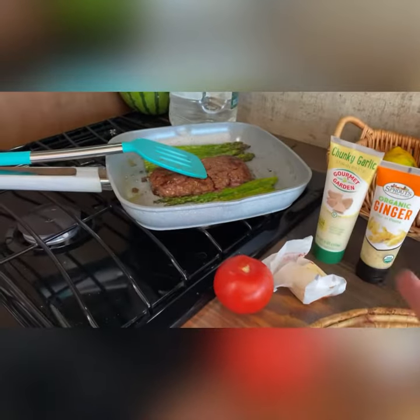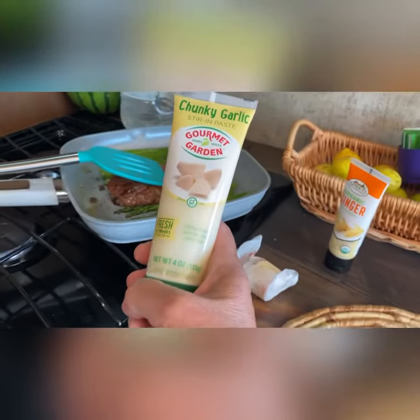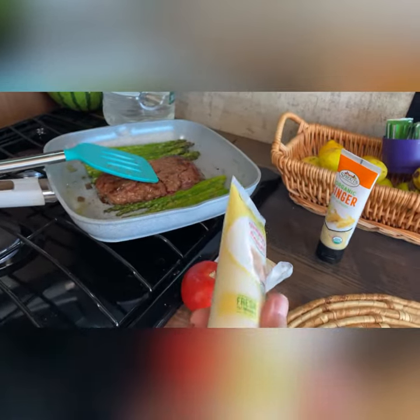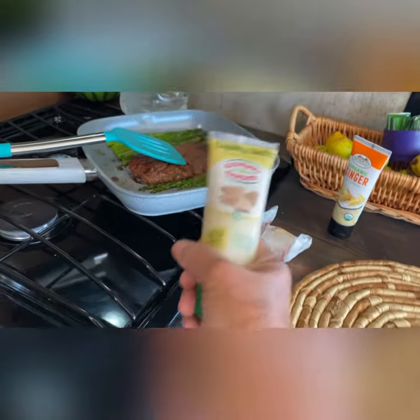So this is just hamburger. I take one half of one of those organic hamburgers, put it in the pan, and I put some garlic on top of it. I really like getting this garlic in a tube instead of the fresh one because it's that much less you have to clean up — I don't have to get a knife and chop it. I just put it out and we're done.